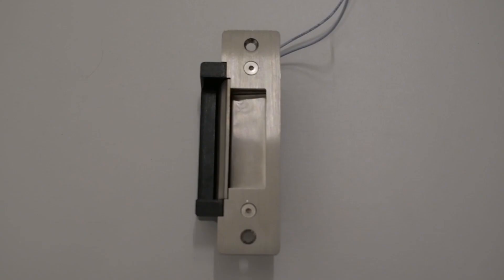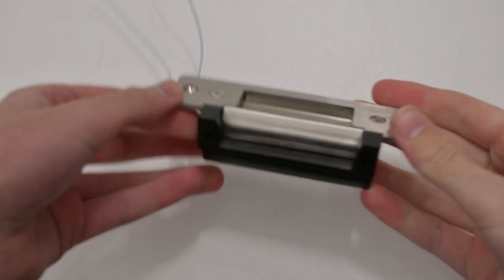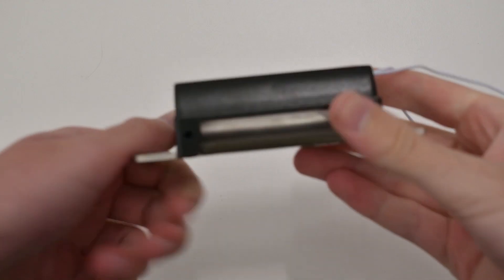Today we will talk about electric strike locks, their benefits and the installation process. This is an electric strike lock. Along with magnetic locks, electric strikes are the most common type of lock used with the Kisi Controller Pro.